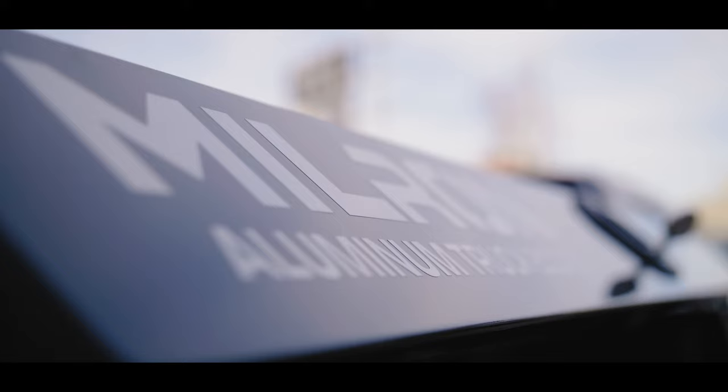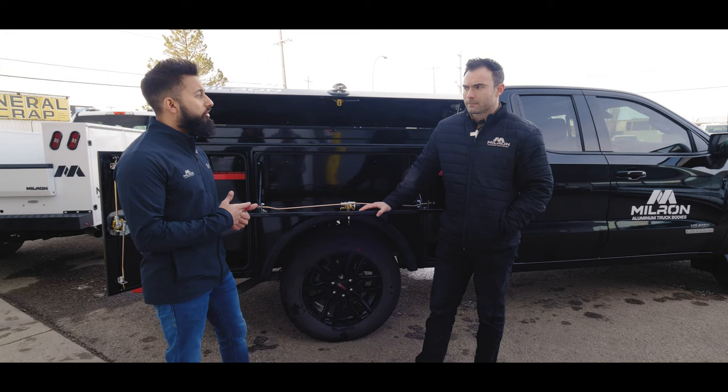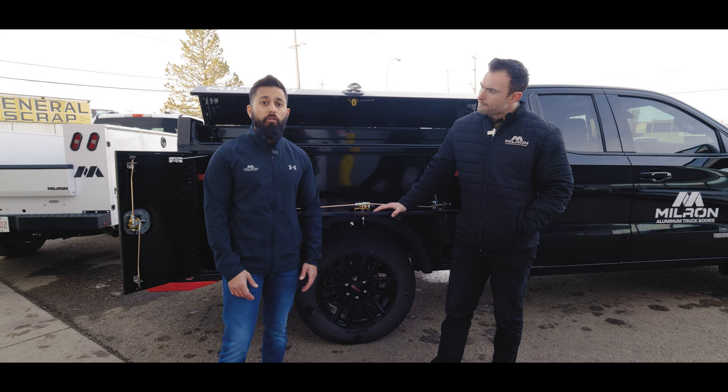This body weighs around 750 pounds, give or take. You can configure this on our website with all the options you want. Lead time right now is about eight weeks. This goes on a 1500 GMC, Chevy, Ford, and RAM units — and obviously on the 250s and 350 short boxes. This is a great opportunity for anyone looking for a six and a half foot bed — we can get them to you in eight weeks.